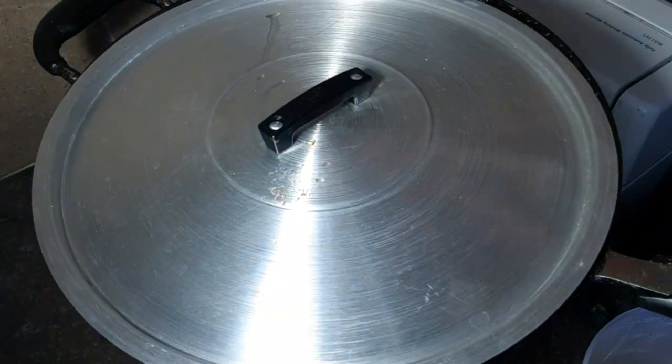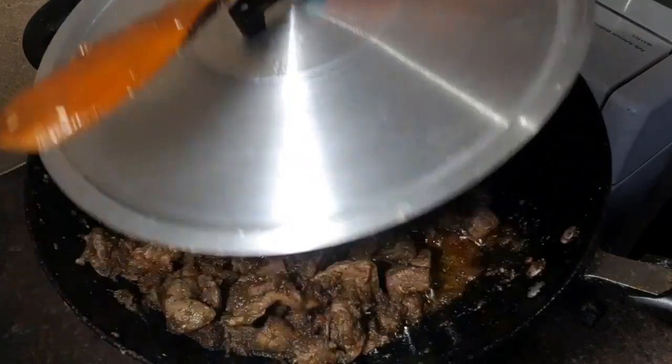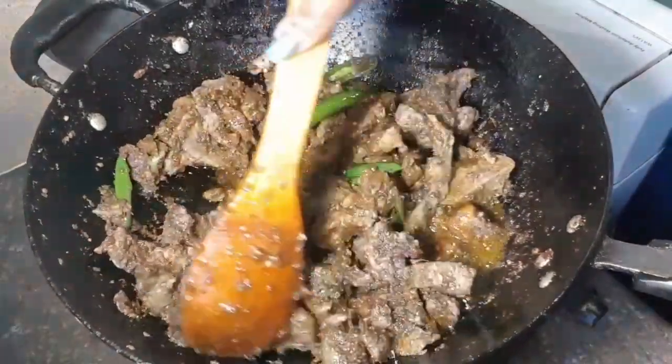Now on low heat, cover your pot and give steam for about 5 minutes. After 5 minutes, just open it — your meat is done.